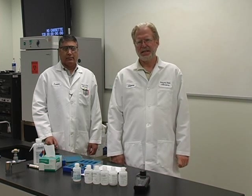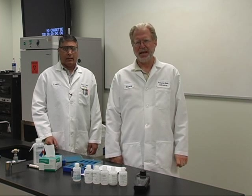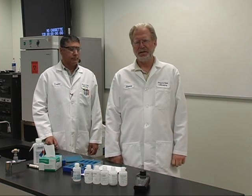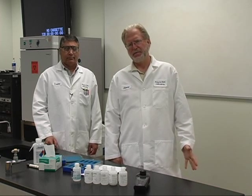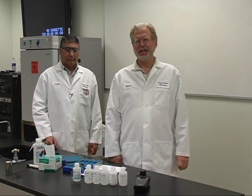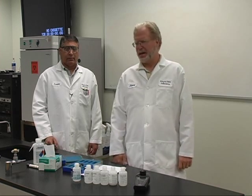Isaac was the former inorganic chemistry manager here at the state public health laboratory for 23 years. In that role, he also ran turbidity, wet chemistry, and metals. Isaac is the current lab licensure manager for us here at the state laboratory.